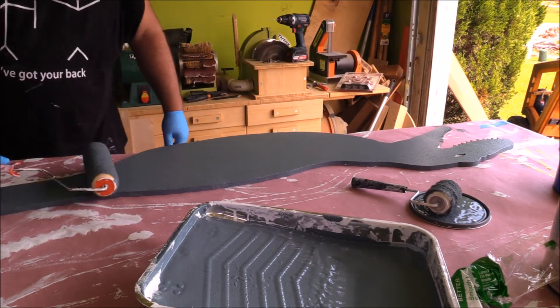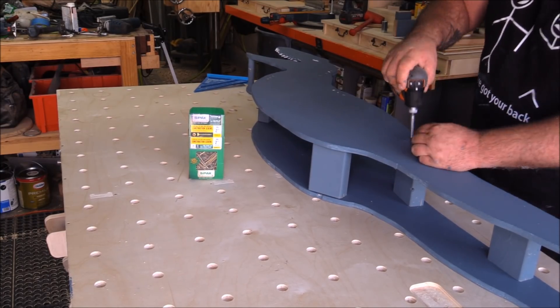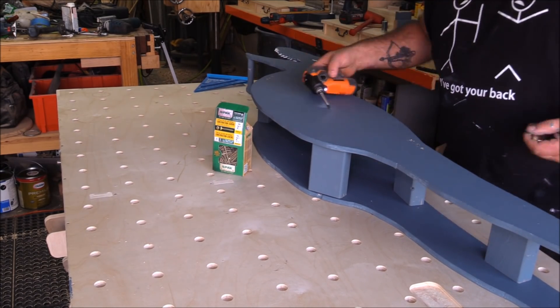All this stuff is going to get spray painted, but when you coat something with paint first — this is oil-based exterior — and then come back and spray paint it later, the spray paint dries really fast and gives you that real durable coat.